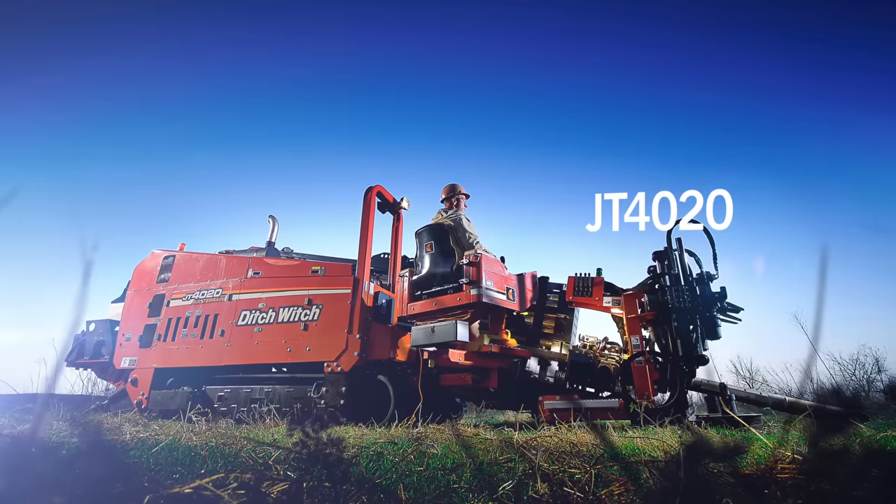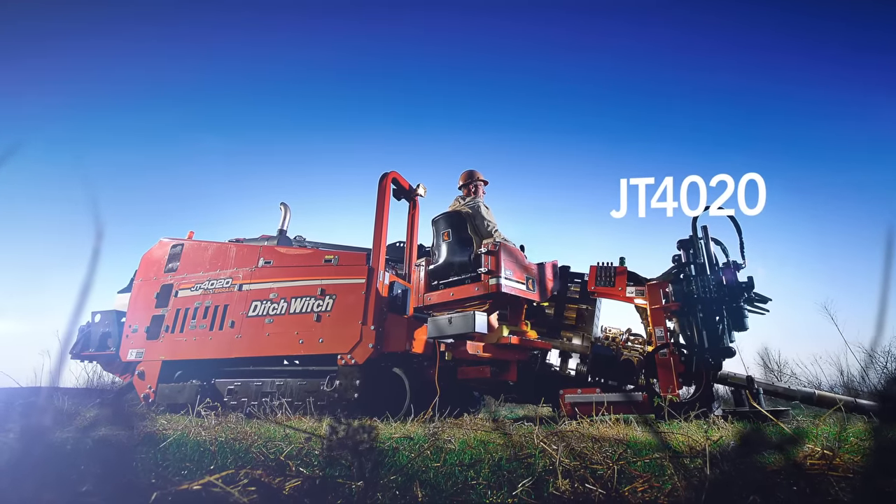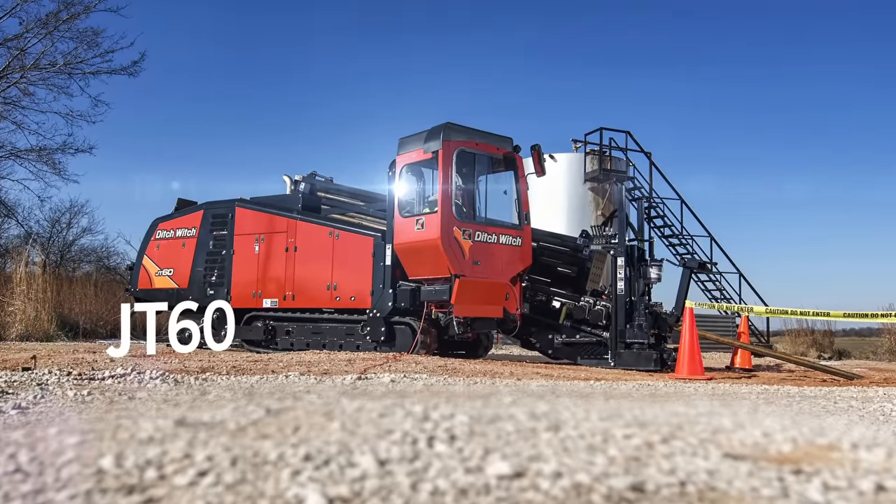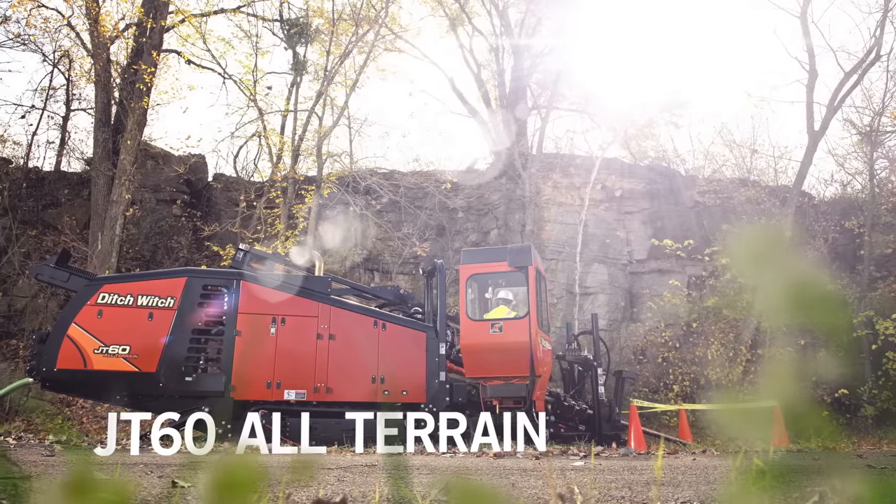We listened to customer input about the Ditch Witch JT4020 and incorporated their changes to create the new JT60 and JT60 all-terrain directional drills.